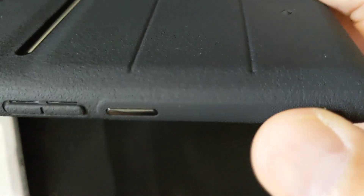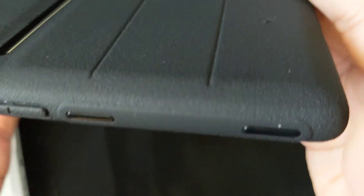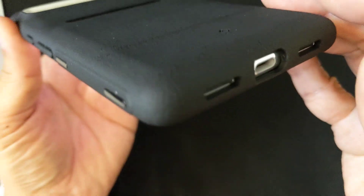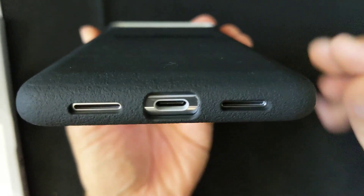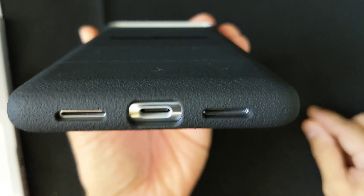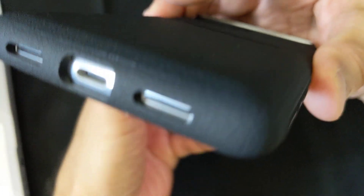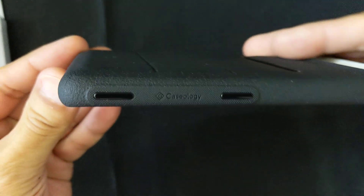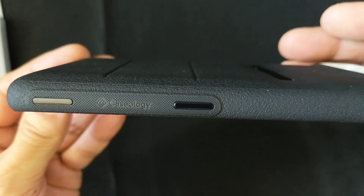Extra grippiness on the sides here and the bottom halves, but everything is grippy. So you've got grip, and then you've got a couple super grip tabs, and another grip thing. It's all about grippiness. And there's your speaker ports and your USB-C port. Your logo.